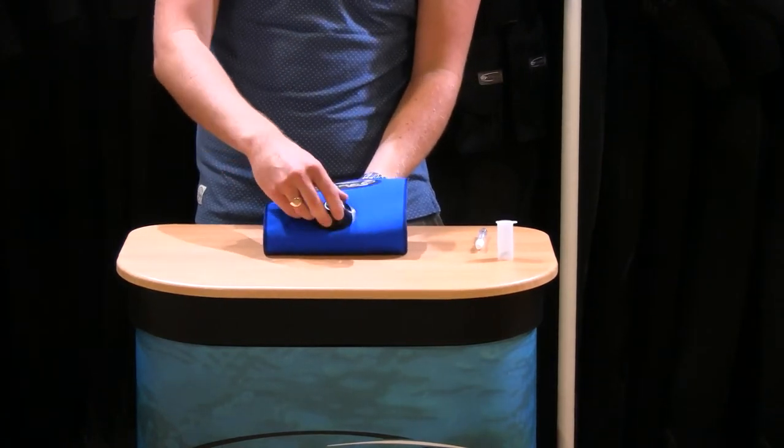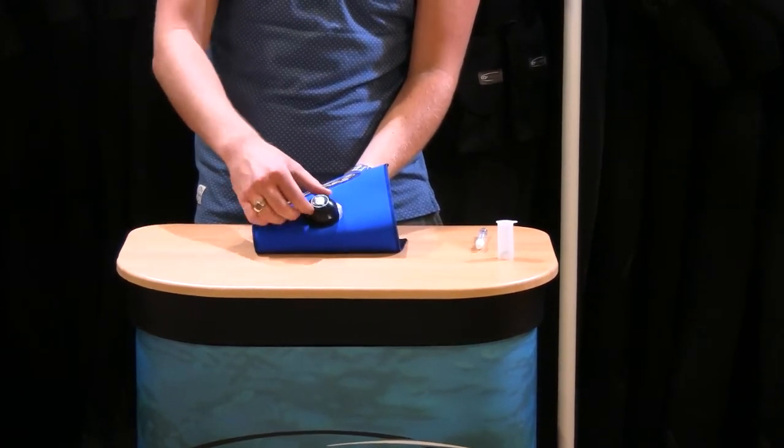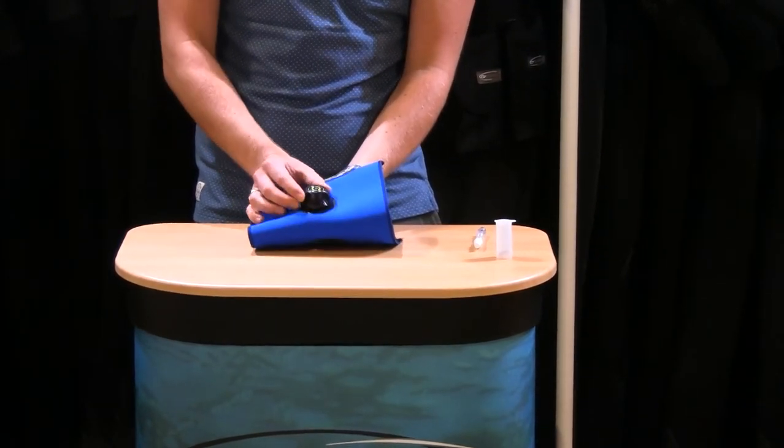First of all your P-valve might be screwed down or it might be a little bit loose and open, so you want to take it into its loose position like so.